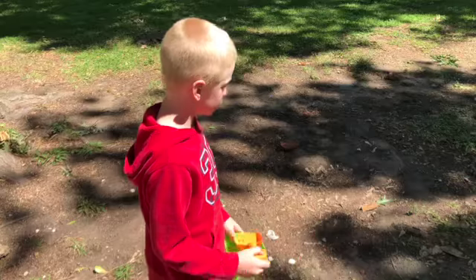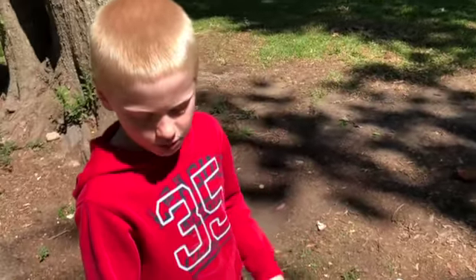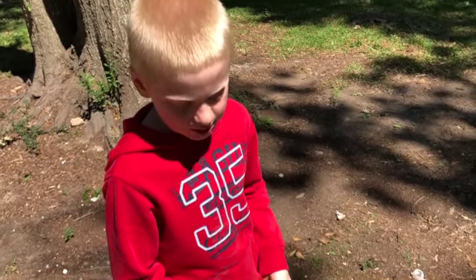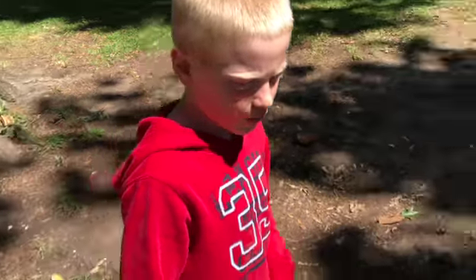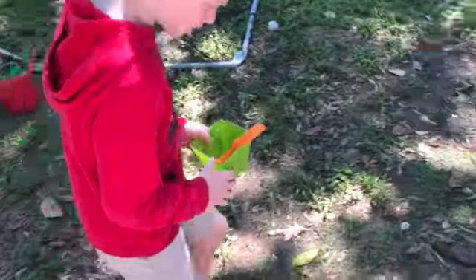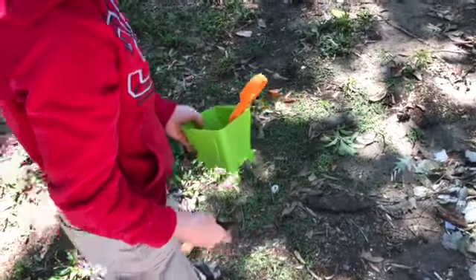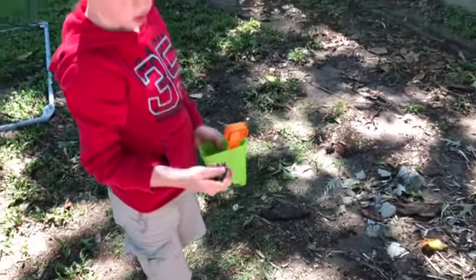Now we're gonna go get dirt from the yard. You don't want clay dirt — you want dirt like what you'd use in your garden. You want more roots and sticks and leaves in your dirt. You want dark dirt like this.